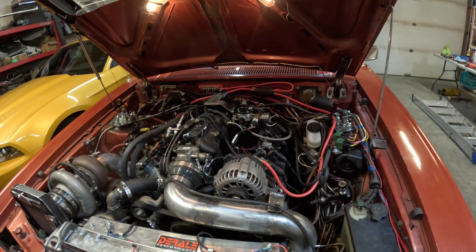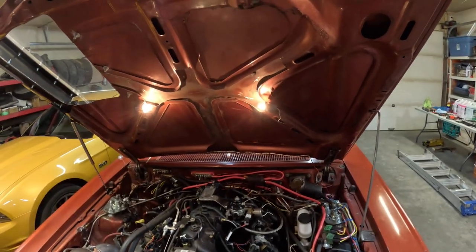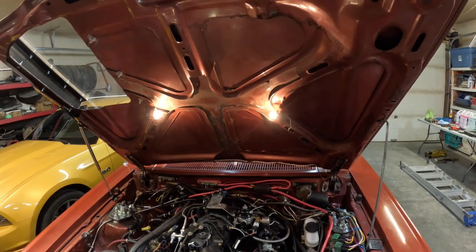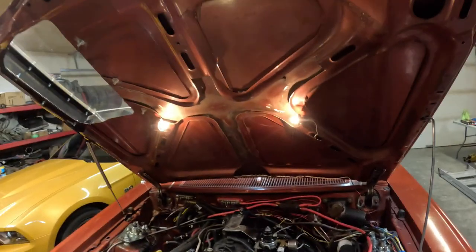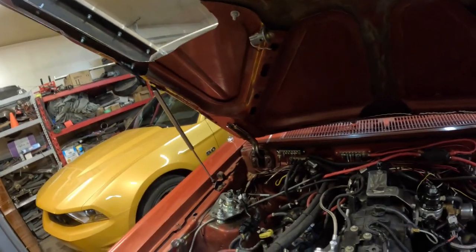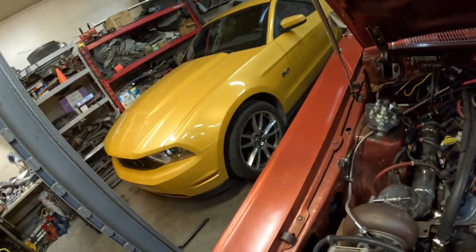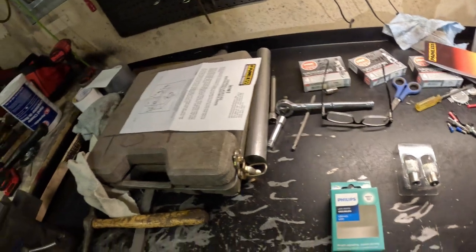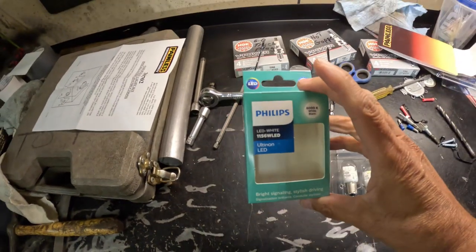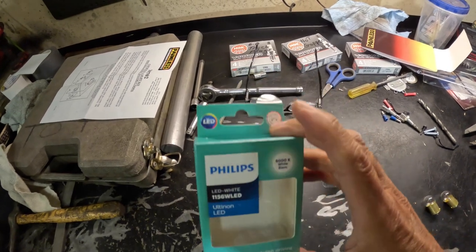So I wanted to find a solution where I wouldn't have to rewire everything, get different lights, etc. So the actual solution guys is just get — let me pull one of these out here. These bulbs here. Pull this guy out too. You just get replacement LED 6K bulbs.